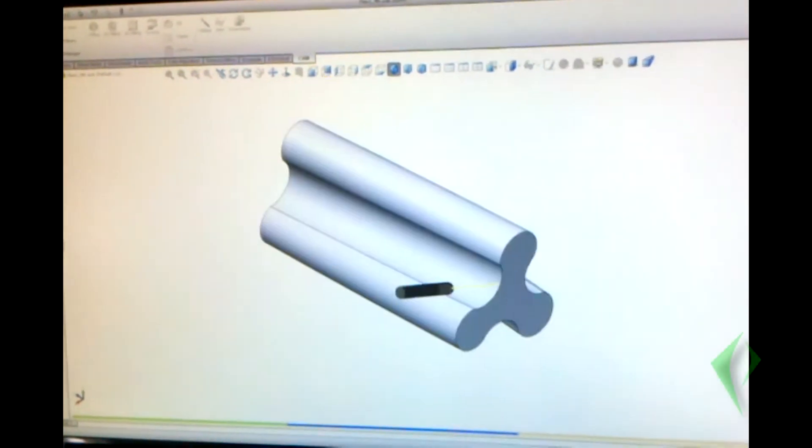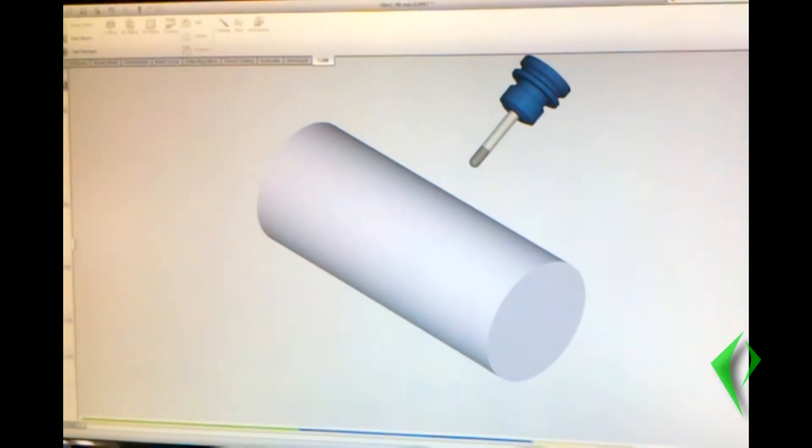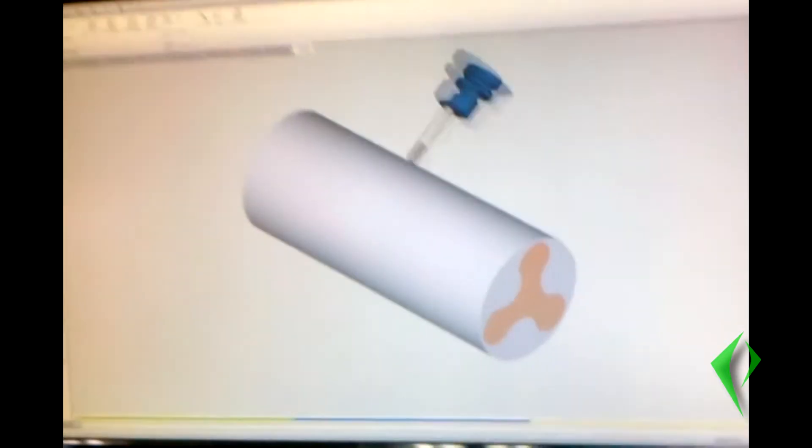Aaron Phillips here. Just threw this video together real quick to show some people on some forums that were asking about how we would go about machining our 671 Supercharger rotors.